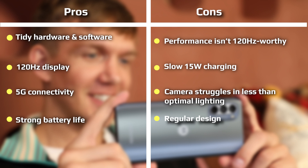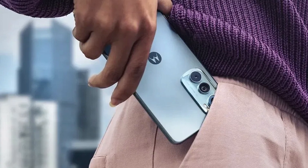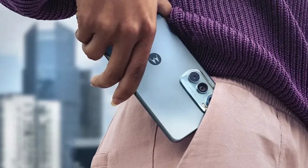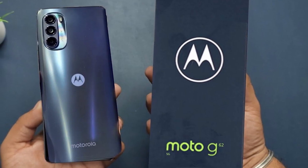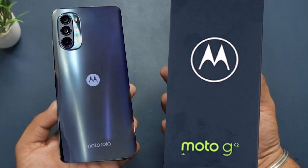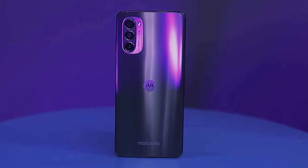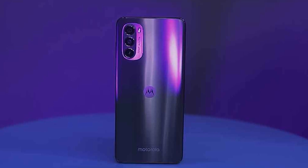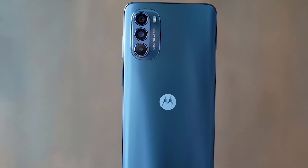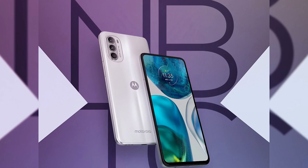Motorola has equipped the Moto G62 with its classic trio: a 50MP main camera, an 8MP ultrawide, and a 2MP. There is also a 16MP selfie snapper at the front of the phone that, as already pointed out, is noticeably big. The only two cameras worth attention are the 50MP main and the selfie shooter — the ones we tend to use most. The selfie camera, while not perfect in difficult scenarios, does a good job with enough light. Skin tones are represented quite accurately, and it looks like Motorola paid special attention to selfie lovers.